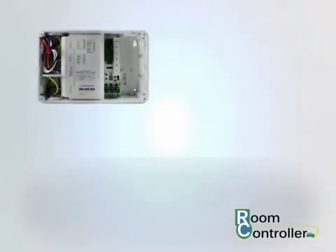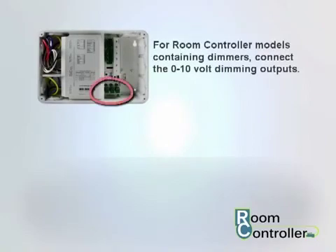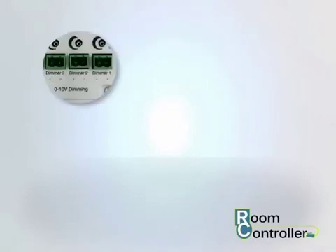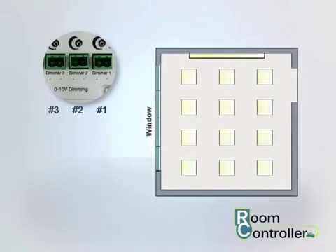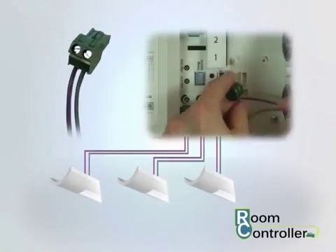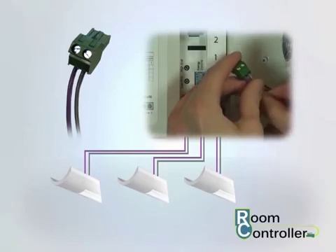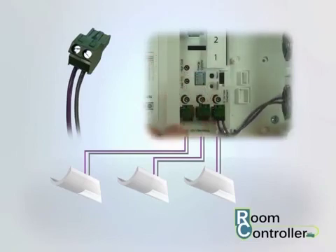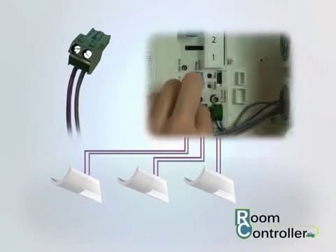Once the line voltage wiring is complete, for room controller models containing dimmers, connect the 0 to 10 volt dimming outputs. The room controller's dimmer channels are identified as dimmers 1, 2, and 3. In most applications, dimmer 1 should be used for the zone closest to the window, while dimmers 2 and 3 are for zones further away. Connect the 0 to 10 volt lead purple wire to the positive location and the gray wire to the negative location of the appropriate dimming terminal. Repeat for additional dimming zones.